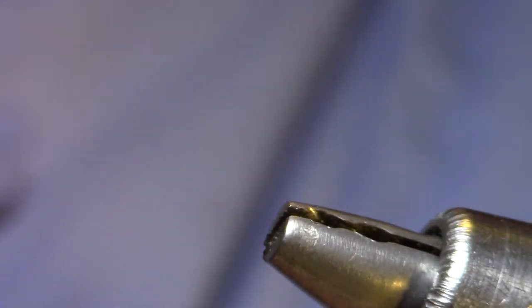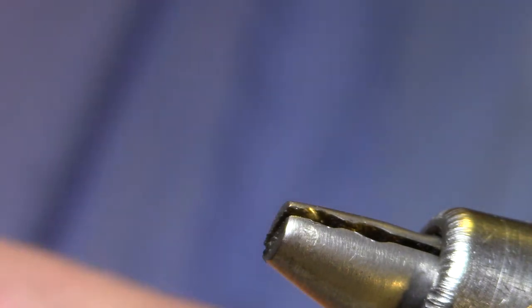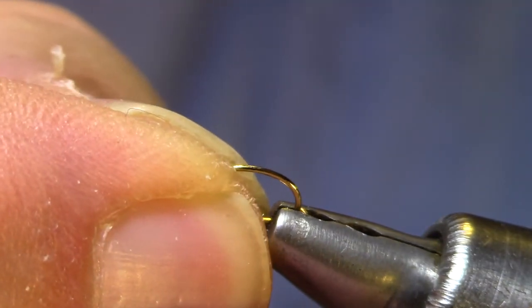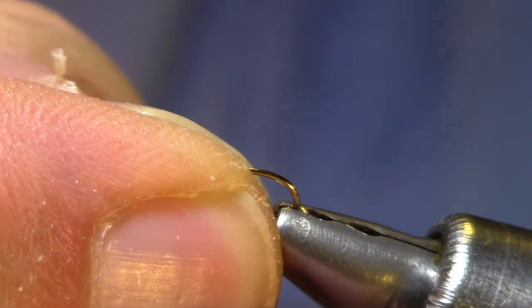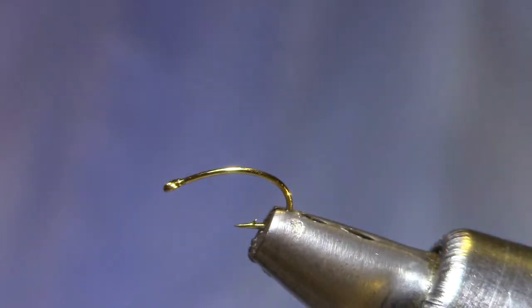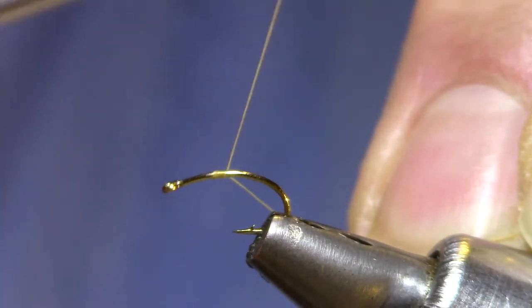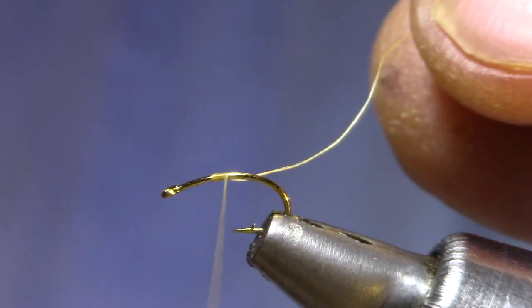This is a size 16 emerger hook, Dairiki 125 in this case. You'll want to tie these in 16s, 18s, and even 14s — every once in a while you run into some big ones. Tie some of them with a pink abdomen for the waters that have that color variation, like the Frying Pan.